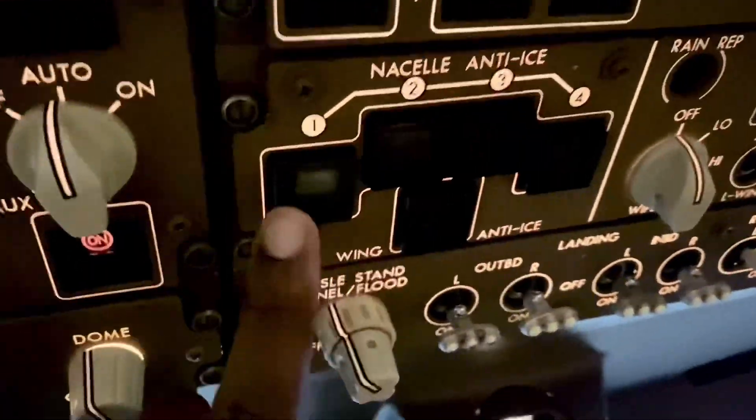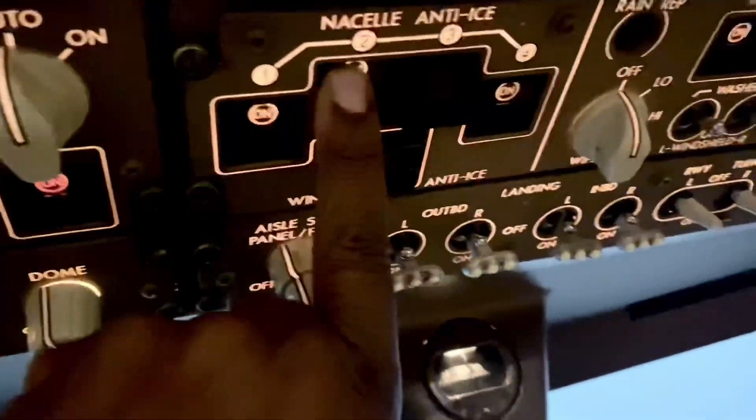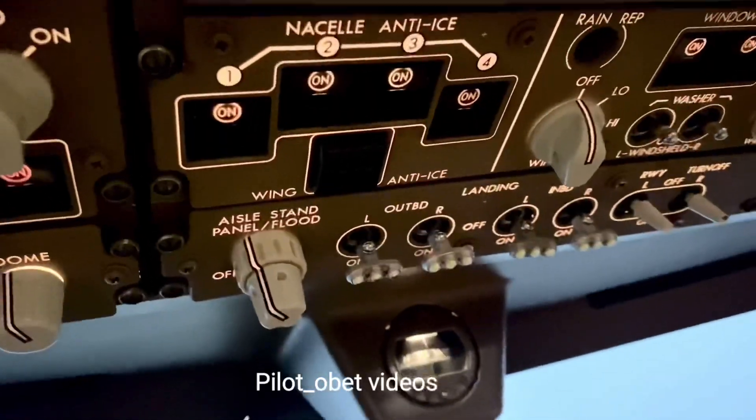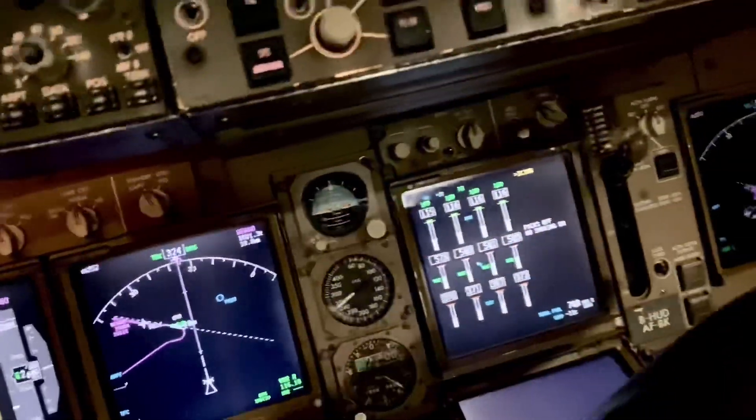Most of the time the pilots would have noticed they're in cloud and icing conditions and put the anti-ice switches on. If you haven't noticed, the ice detector tells you you're in icing conditions. So one of the pilots comes up and puts the anti-ice on — engine one, engine four, engine two, engine three. The anti-ice is now on; the icing light doesn't go out, it's just an advisory.